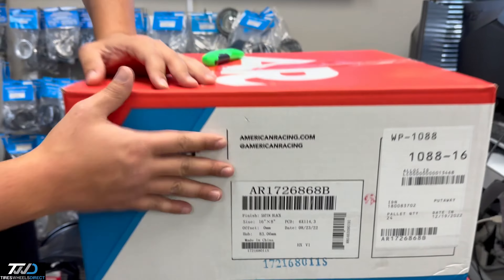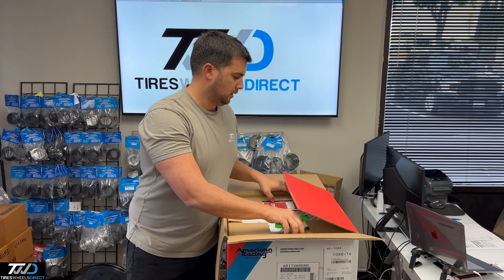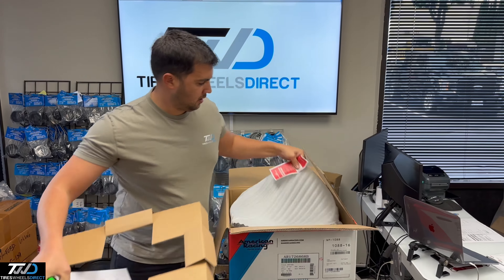Check this bad boy out — let me know in the comments below what you guys think of it. Simple, classic style. Can't go wrong with this American Racing wheel.